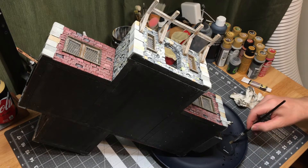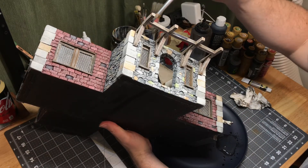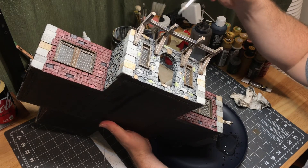So we're at the end of this video. The next video we'll be finalizing everything — I'll be doing some of the doors and a few other embellishments. Please like and subscribe and I'll see you in the next video. Thanks!